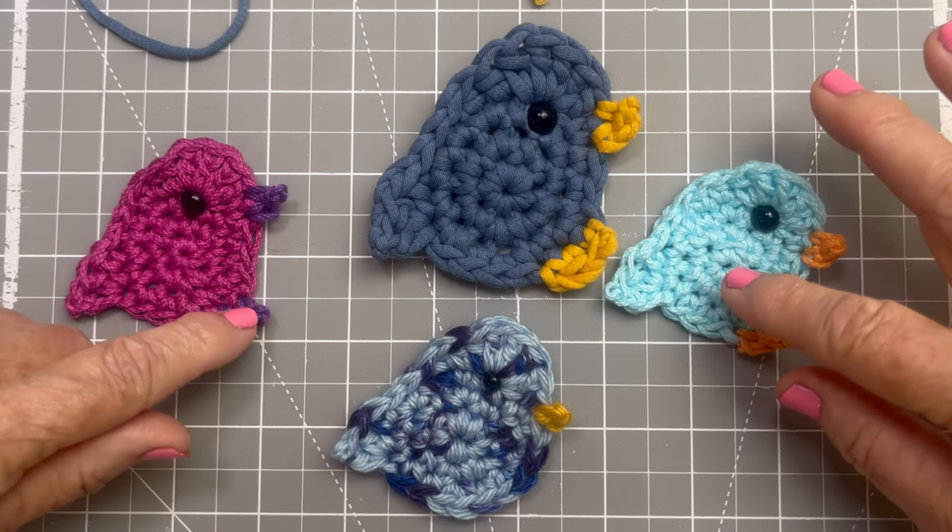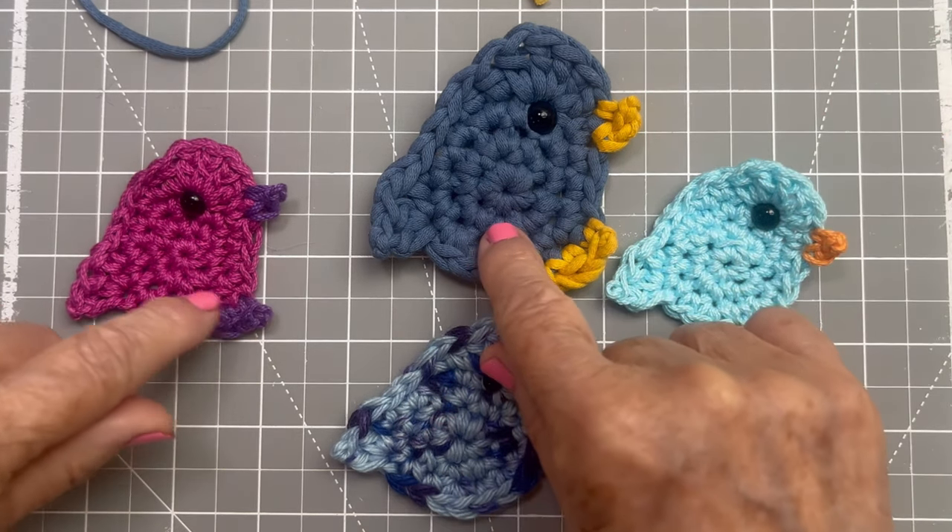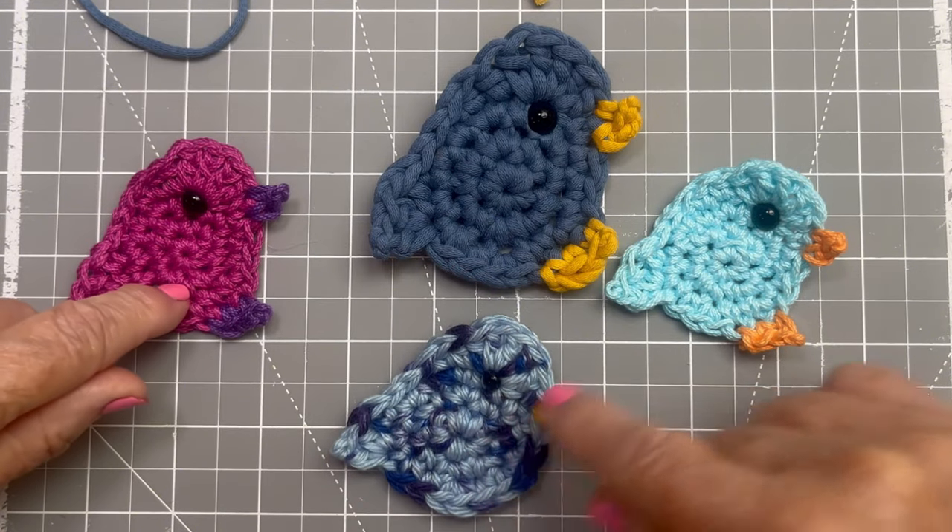I made these out of scrap yarn, as I said, so you'll see the sizes are different because the weight of the yarn is different.